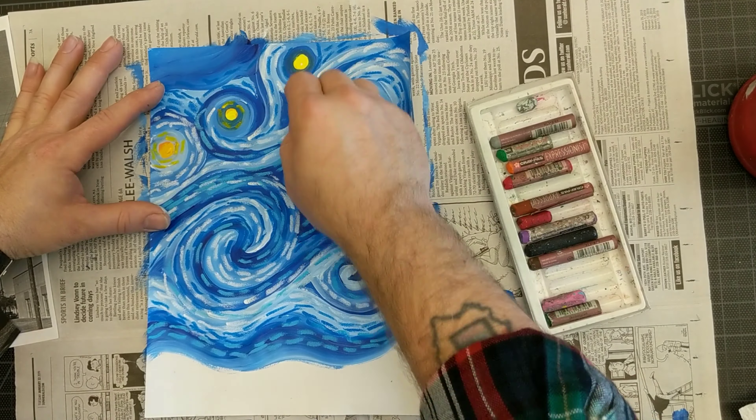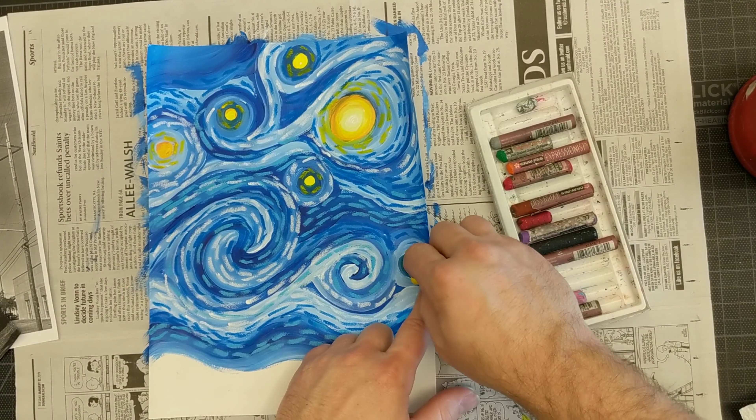You cannot have enough of these little dashes. When you think you've done enough, do some more.